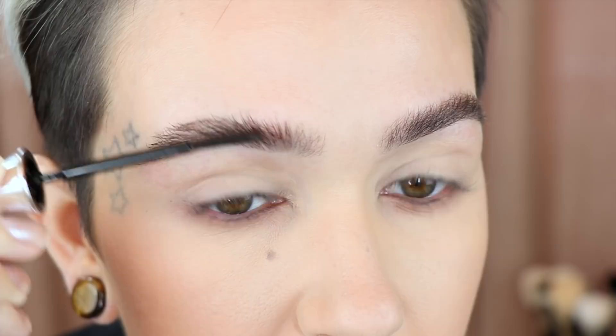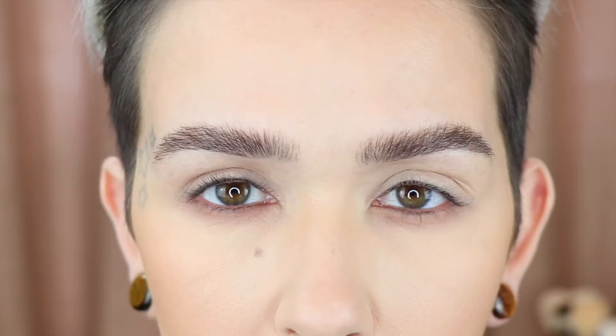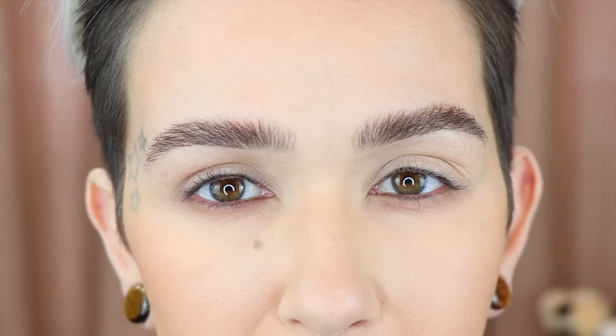Because my brow hairs are very long, if the formula is too wet it'll just fall back down again. When I'm about halfway through the brow gel is when it's its best consistency. I've got my brow hairs where I want them, so now I'm going to wait about a minute or two for this to completely dry. If you go in too soon while the hairs are still wet, it makes the pencil act weird and can move the hair — so I want to make sure this is completely set.